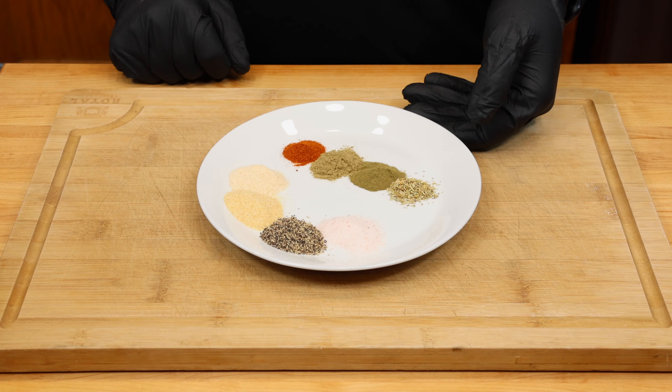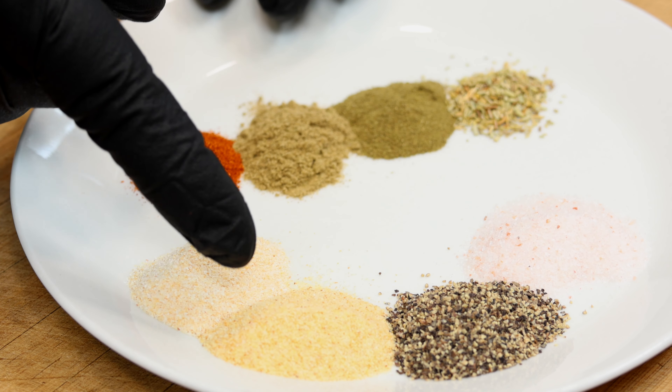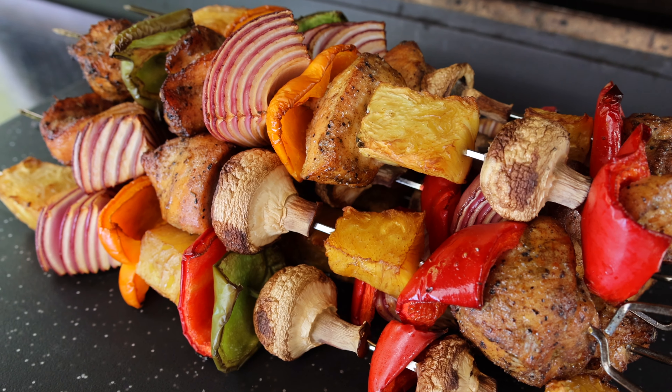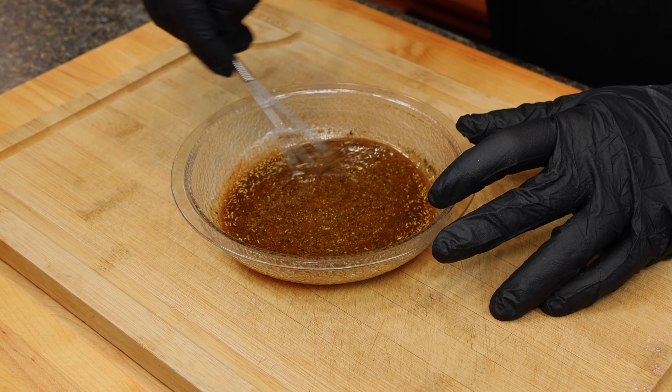Let's start with our marinade, which is one teaspoon each of salt, black pepper, garlic powder, and onion powder, along with one half teaspoon of rosemary, thyme, sage, and paprika — because poultry loves herbs. Place all that into one quarter cup olive oil and mix well until combined.